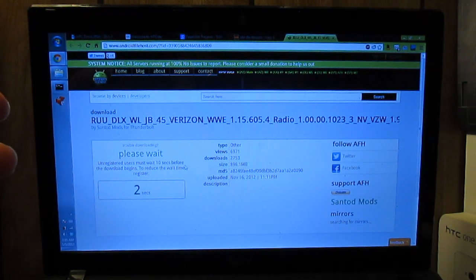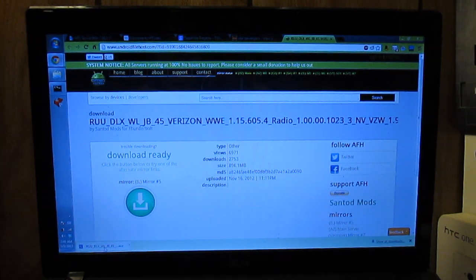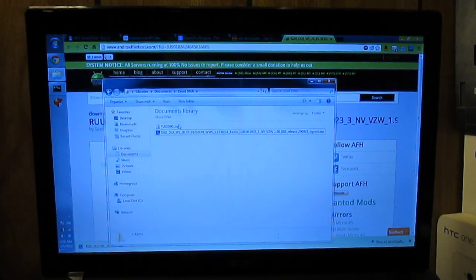The download finally finished — it took about eight minutes. If you don't have Chrome and the download doesn't show up, you can go to where you downloaded it. I downloaded it in my DroidDNA folder to keep things in order. Just go ahead and double click on it.